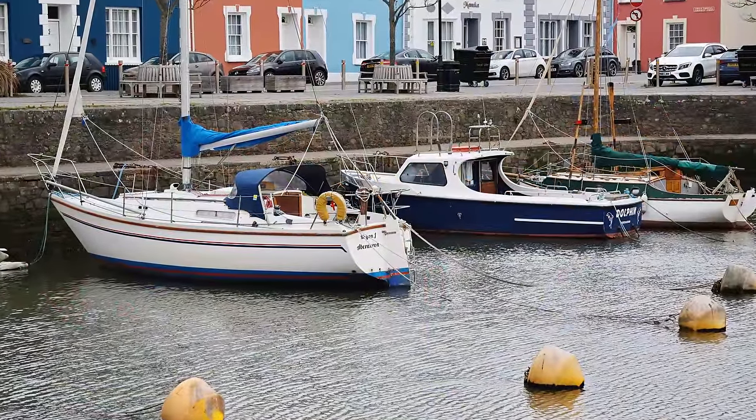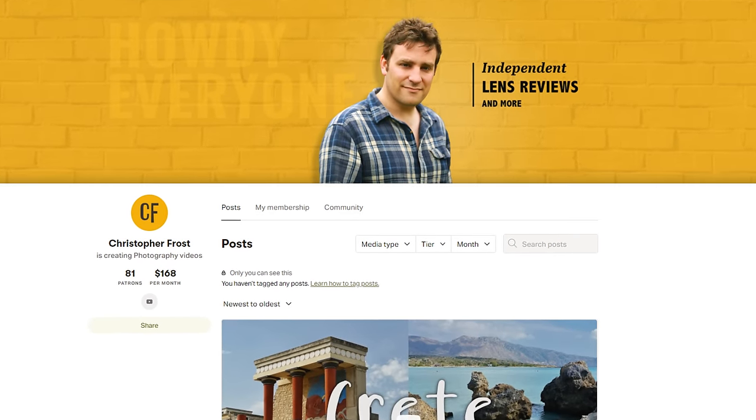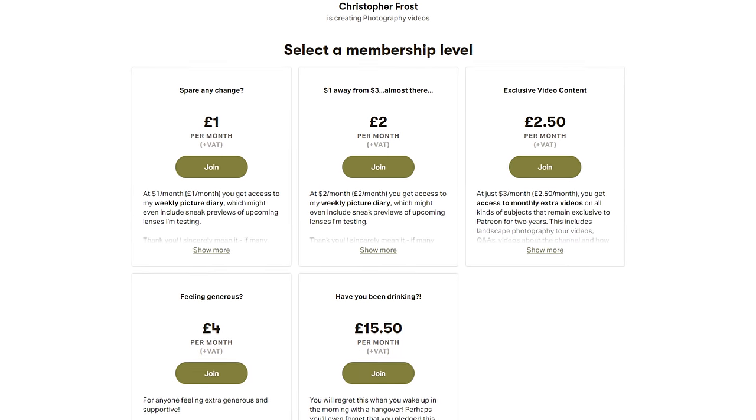Thanks for watching everyone, and a special thanks to all my supporters over on Patreon! If you find these videos helpful, check out my Patreon page, where you can find all kinds of bonus content, as well as early access to reviews and other videos. Ciao for now, everyone!